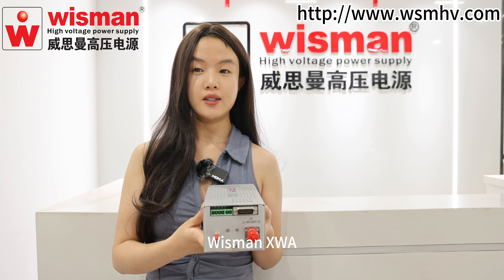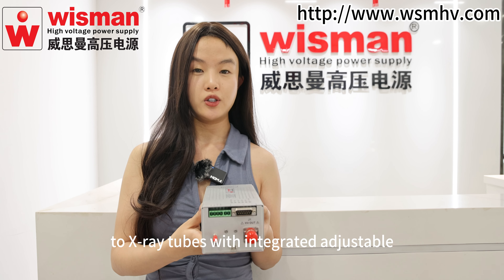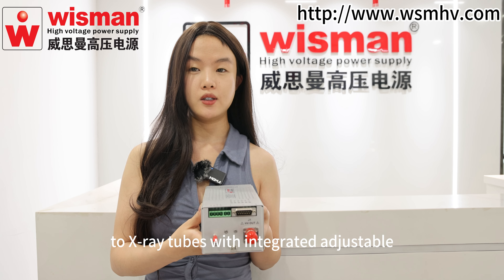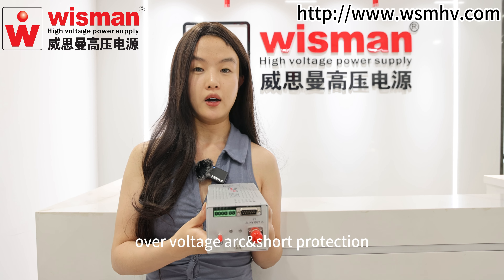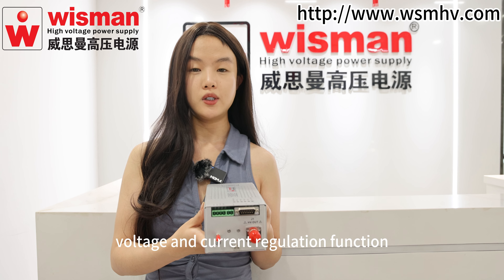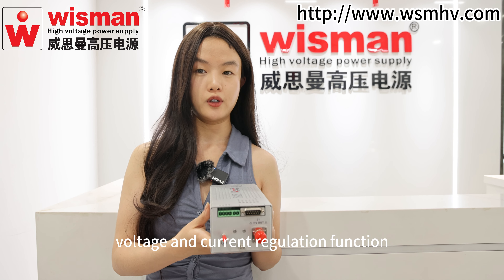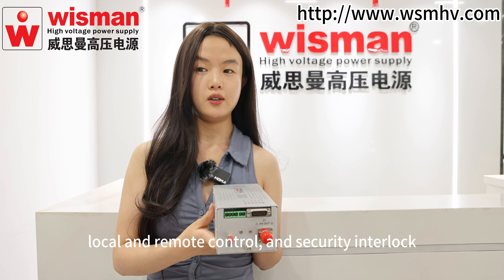Wisman XWA series is a high-voltage power supply dedicated to X-ray tubes with integrated adjustable filament power supply, over-voltage, arc and short protection, voltage and current regulation function, local and remote control, and security interlock.